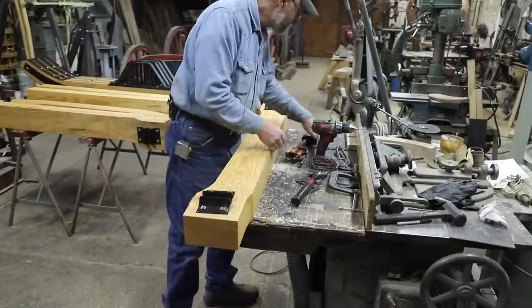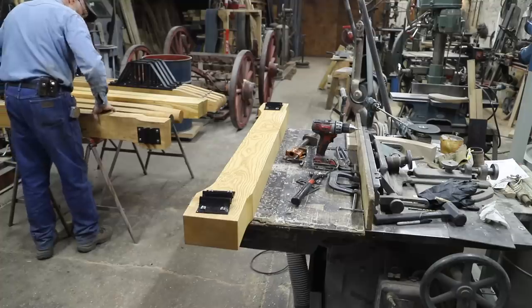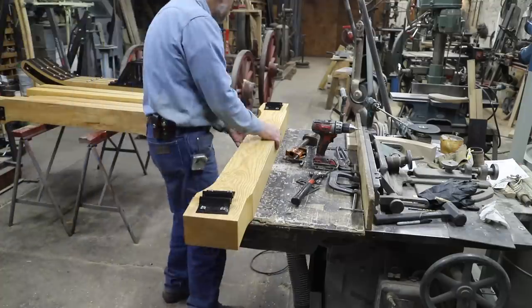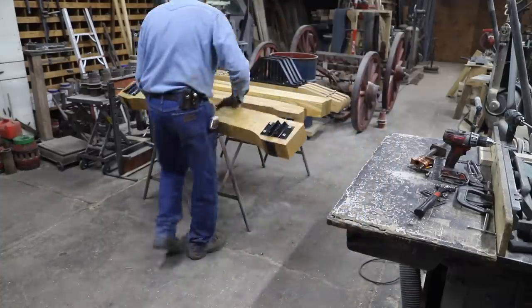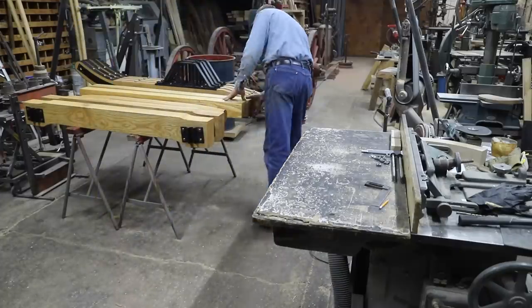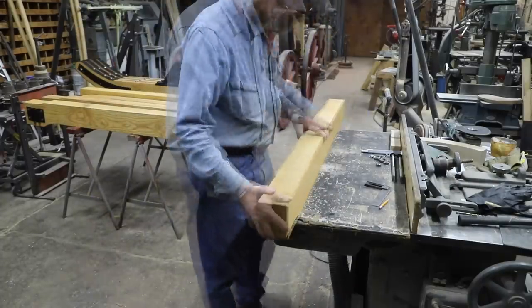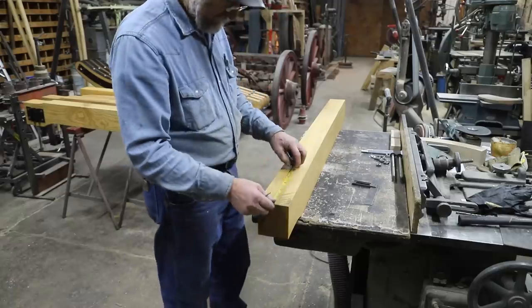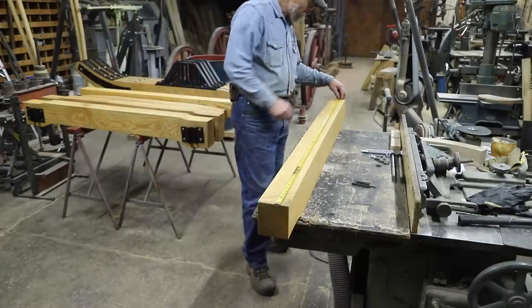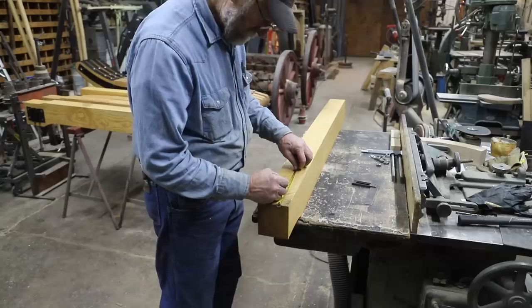The front and rear bunks are built exactly the same, but what differentiates the front from the rear is that the rear bunk will have a bolster that is bolted permanently to it, while the front bunk will have a bolster that will receive a fifth wheel plate and kingpin. This allows the front runner assembly to turn and steer the bobsled.